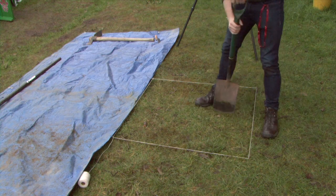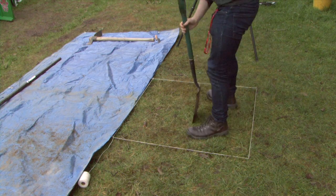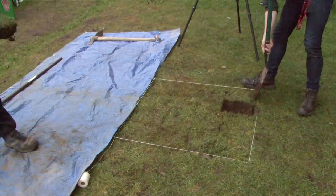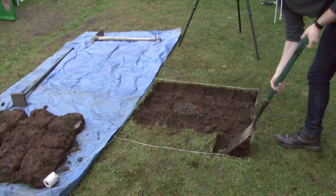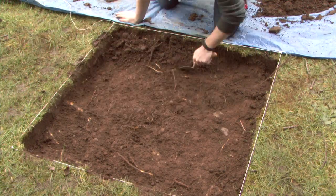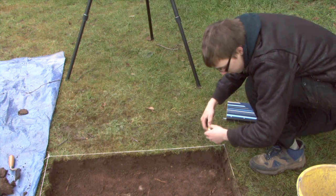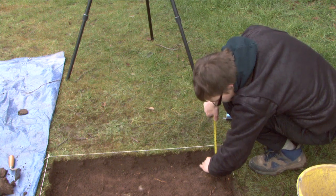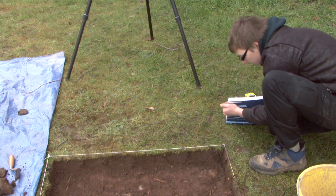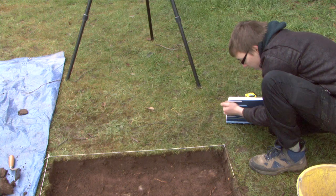Then cut the turf within your marked out area into manageable pieces and set aside on the tarpaulin. Trough back the top of the first layer to ensure a level starting point of excavation. Then, using your string as a baseline, measure the depth of the test pit from the turf level to the troughed back starting point. Make a note of this on your finds sheet.